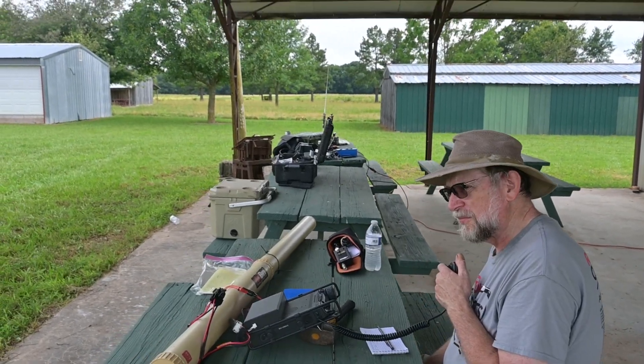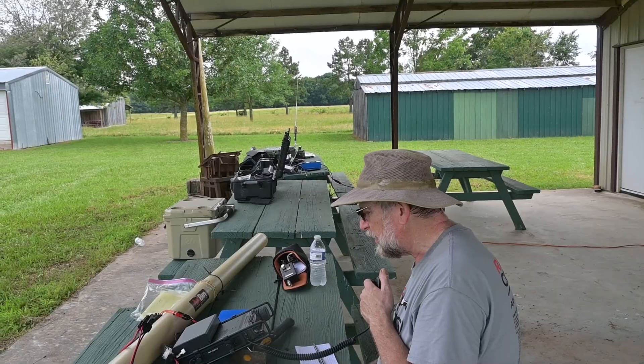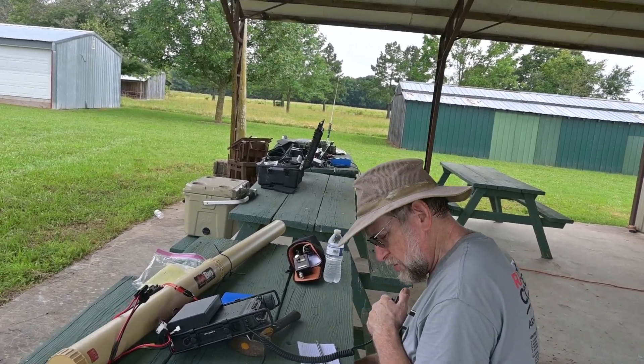He may have so many people calling him he can't hear you. When I transmit, this battery drops down to 12.6 volts, so I guess I do need to charge it.